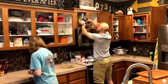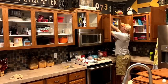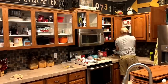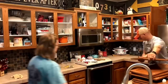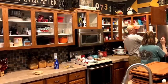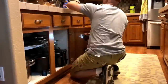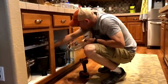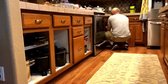We'd been scared of doing this for a long time, and I think a lot of people are scared too. We were worried that the paint wouldn't stick — that every time you take dishes out or open a drawer, your finger hits it wrong and it scratches. We were really worried about grease splatter or food splatter damaging the paint, especially after how much work goes into this. It is not for the faint of heart.